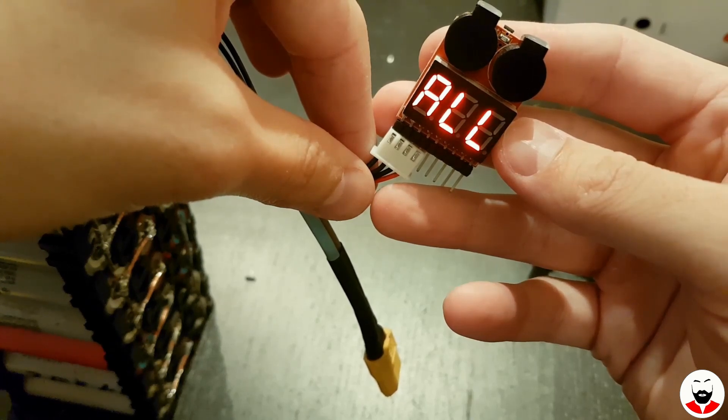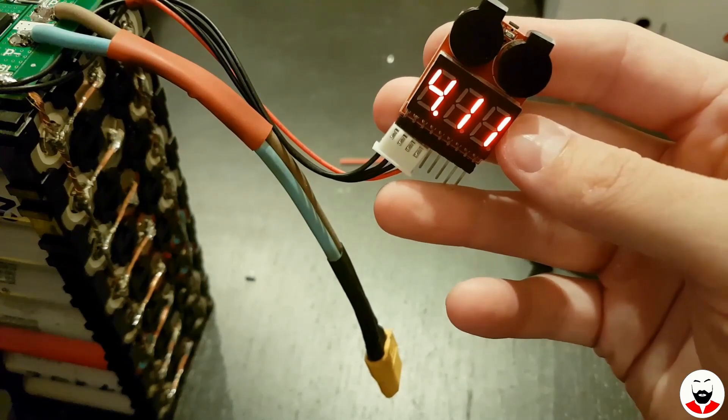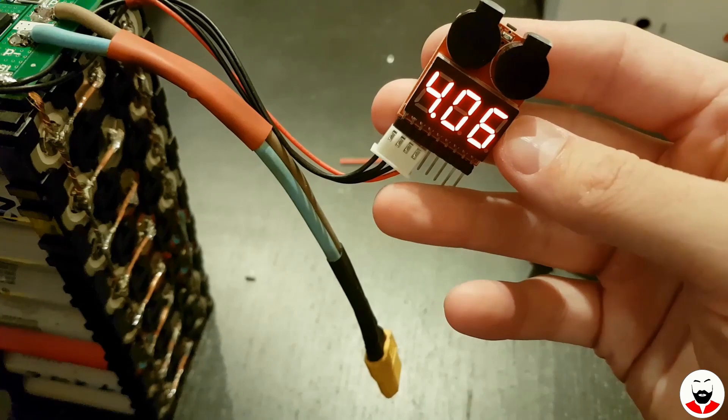As you can see it's not very well balanced, but the beauty of this system is that I can balance the cells with my lipo charger when the battery is not in the case.